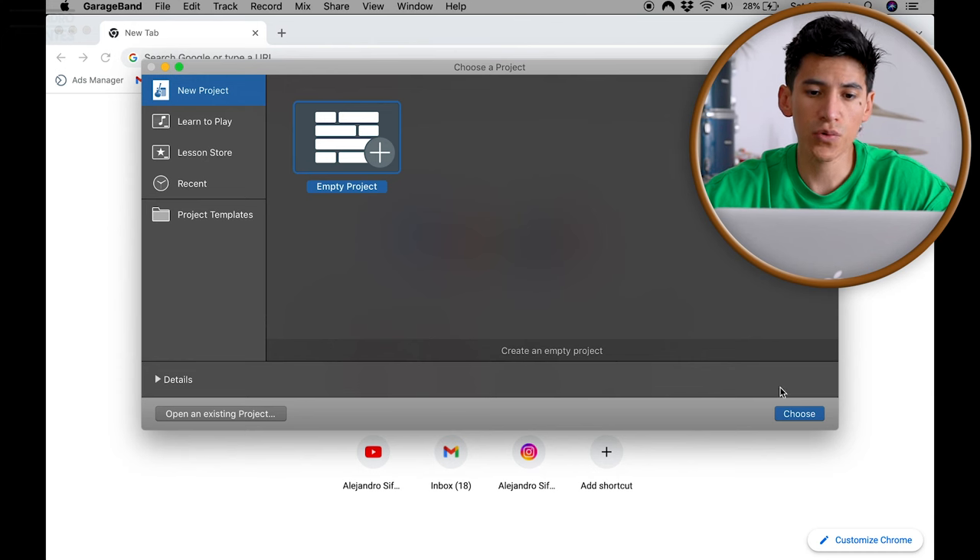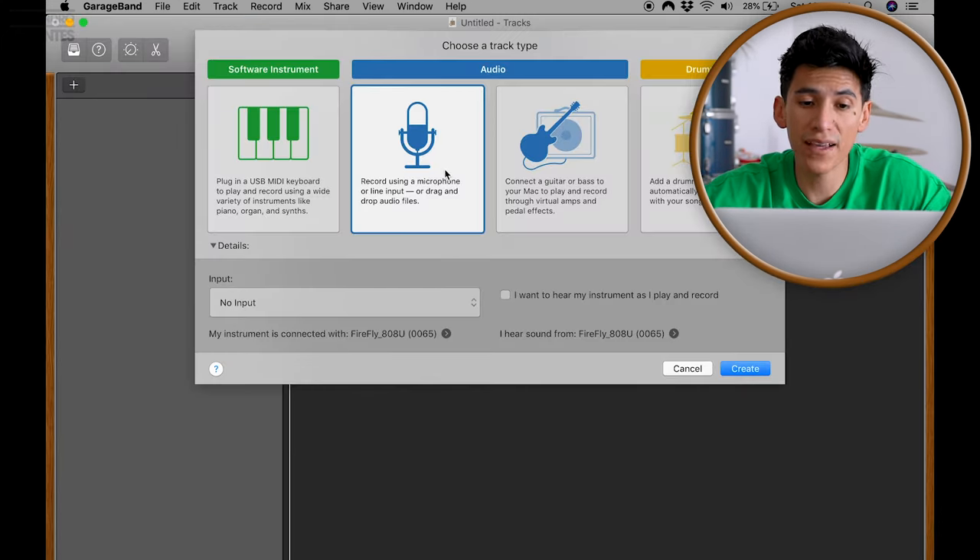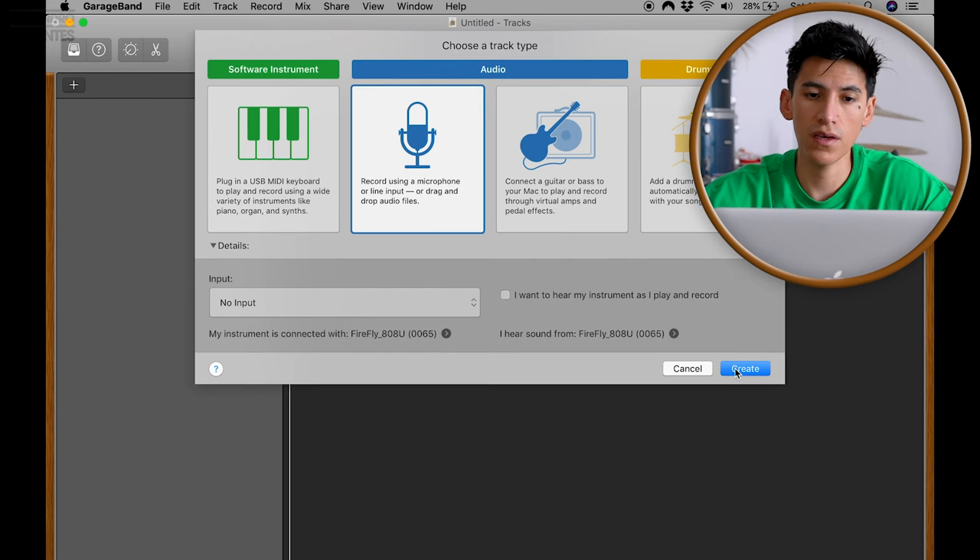Now it's time for the audio software GarageBand. We picked GarageBand because it comes free on every Mac computer — and we like free stuff. First we're going to create a new project, then select the microphone because we're going to use microphones. Select the mic and create.